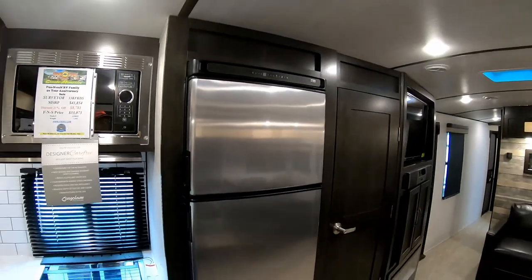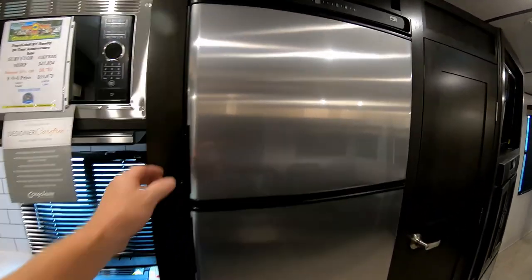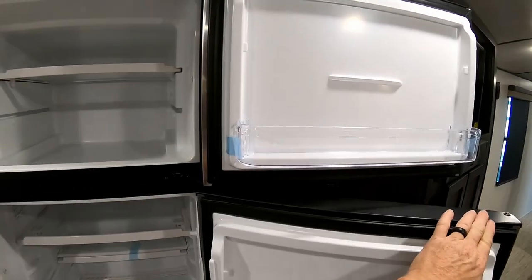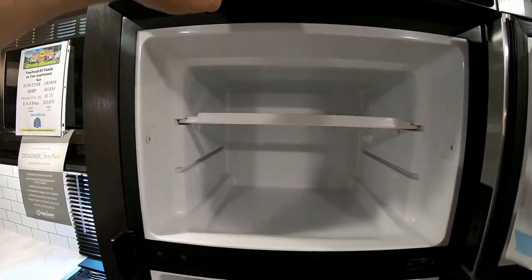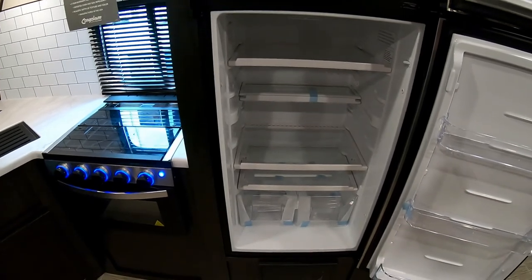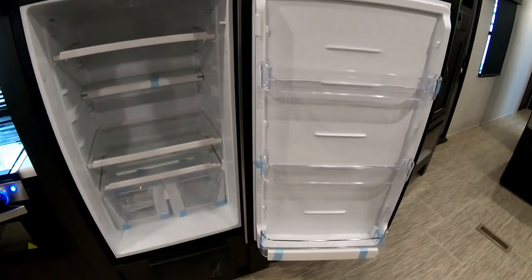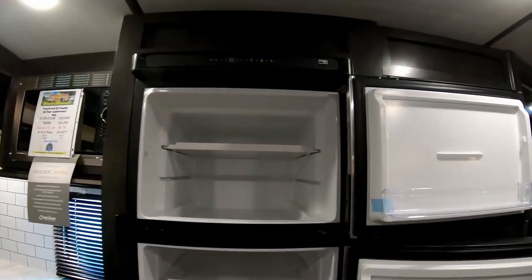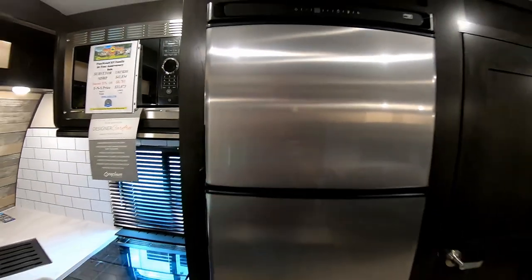There's a nice big 12-volt Norcold refrigerator. The benefit of a 12-volt electric refrigerator is it gives you a whole lot more room inside the refrigerator compartment. It runs on 12 volts while you're traveling, then switches to 110 volts when plugged in at the campground — without those gas components it provides significantly more interior space.